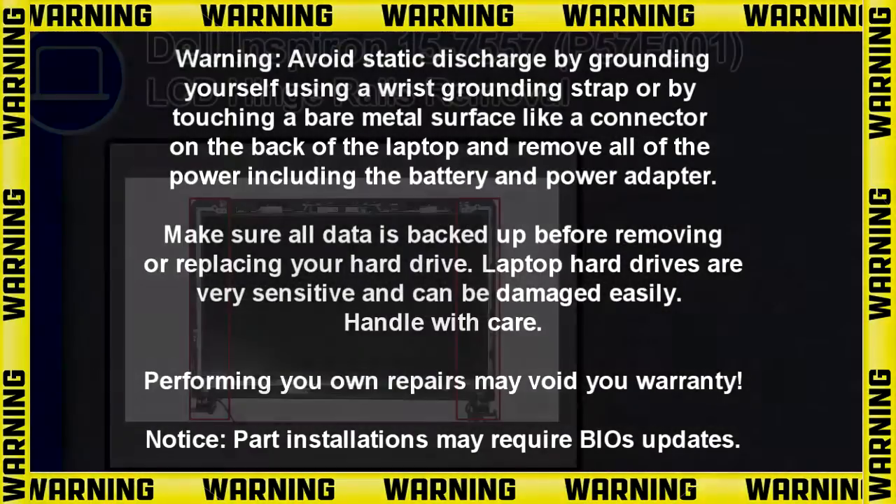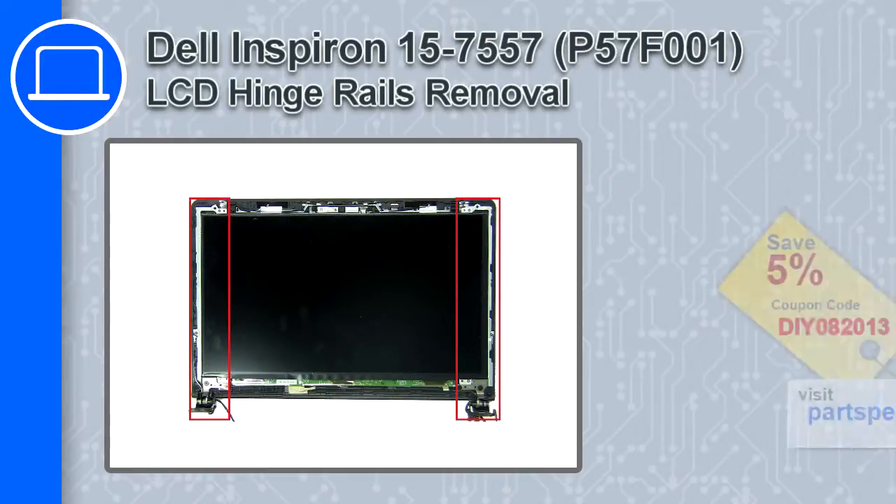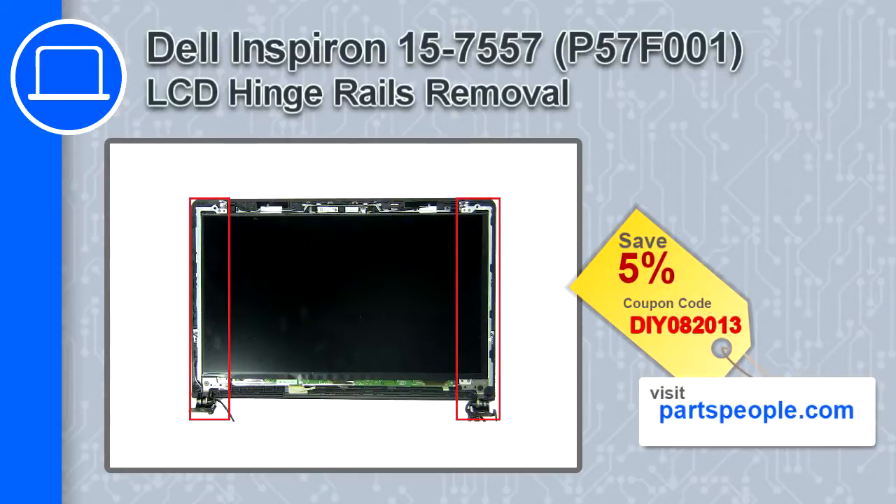How's it going, this is Ricardo and in this video I'll show you how to remove the LCD hinge rails from a Dell Inspiron 15 version 7557. If you're looking for parts for this laptop, go to our website and use this coupon for a 5% off discount.